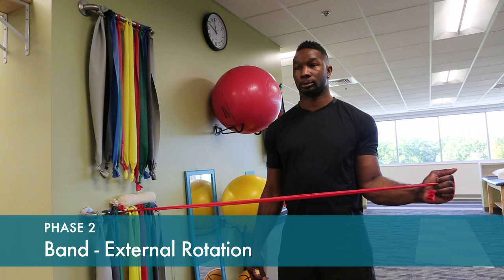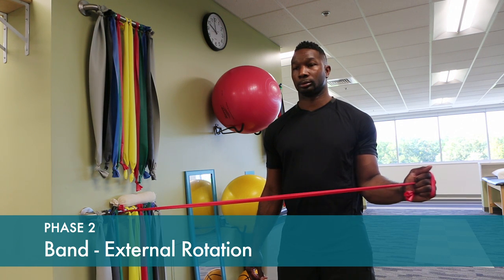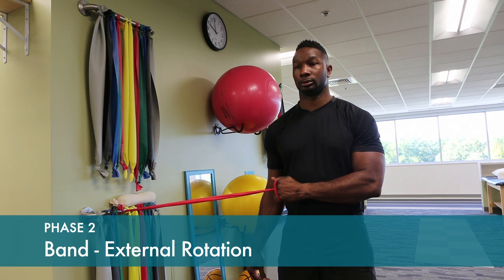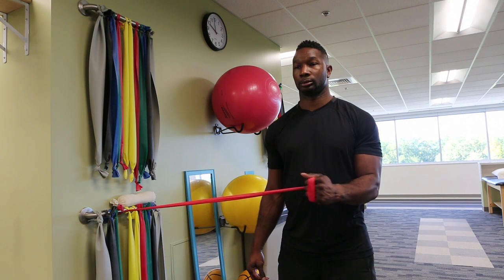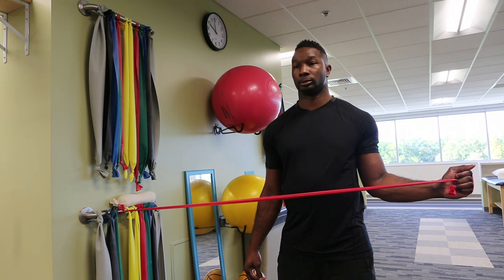Keep your elbow against your side and rotate from your stomach out to the side to strengthen external rotation. Hold the final position for one or two counts.